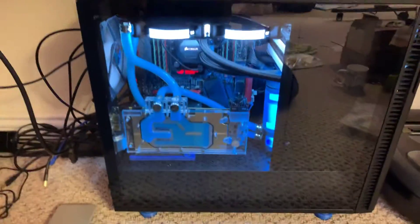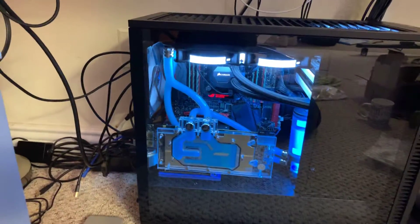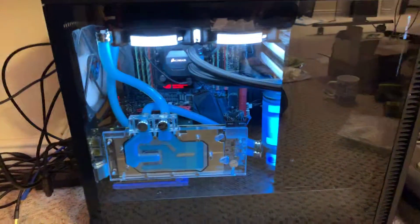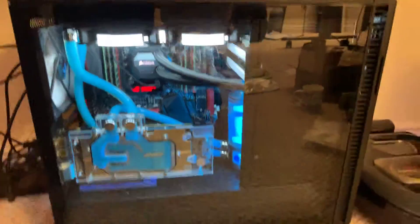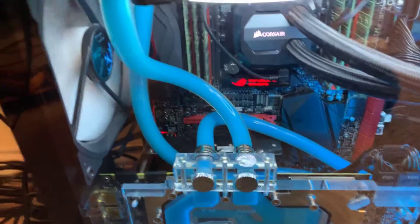I just wanted to walk everybody through how I did my net-out airflow on the Define R6 case, because it's honestly pretty important for me to have net-out airflow. It's really the best way to eliminate dust — have a filter on your intake fans and net-out airflow overall.